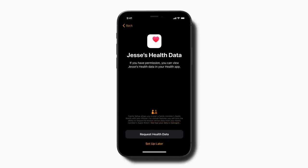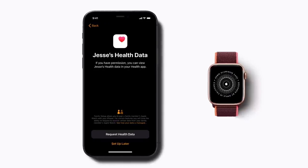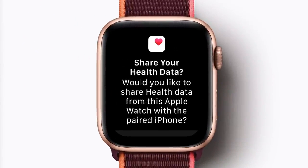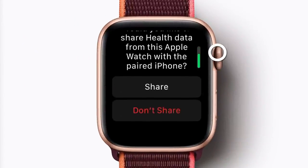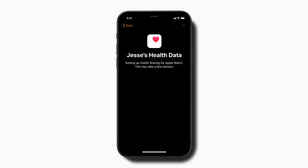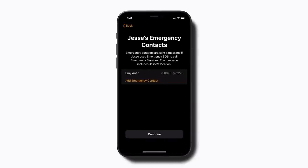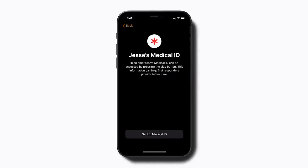When you get to the Health Data screen, tap Request Health Data to ask your child if they want to share their health data with your iPhone. Your child will be asked to approve or deny this request on their Apple Watch — ask them to tap Share if they approve. Next, follow the on-screen steps to set up emergency SOS, emergency contacts, and medical ID information.